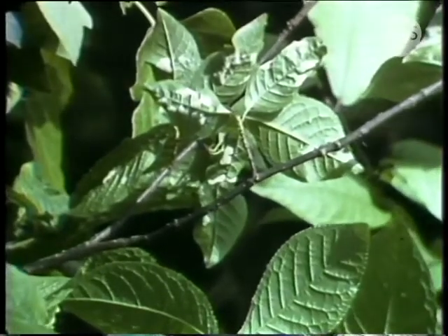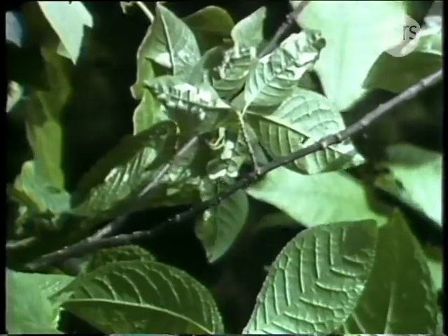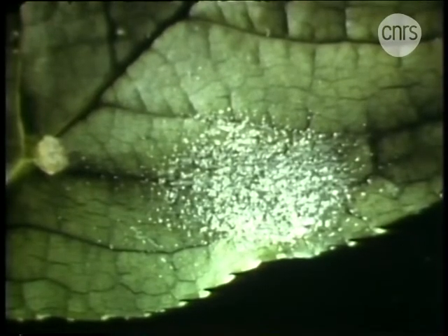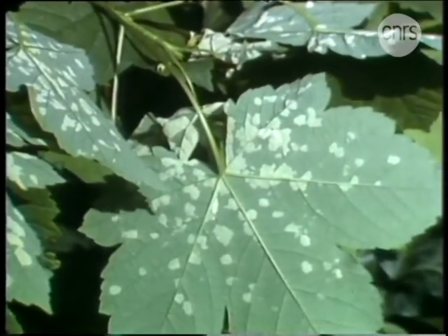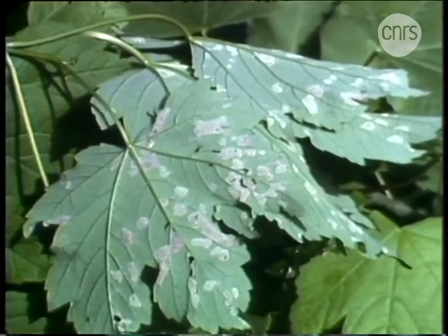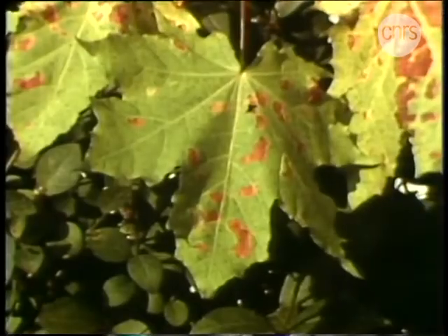Ces taches claires sur les feuilles du merisier à grappe sont en réalité des galles toutes simples. Pour s'abriter, l'acarien fait pousser une multitude de poils globuleux, entre lesquels il se nourrit et se reproduit. Sous les feuilles de l'érable, selon l'espèce d'acariens, le feutrage de poils est blanc, d'un mauve délicat, ou encore d'un rouge intense.